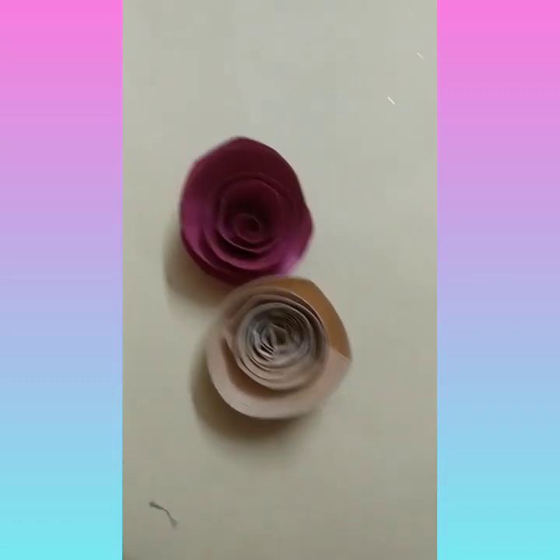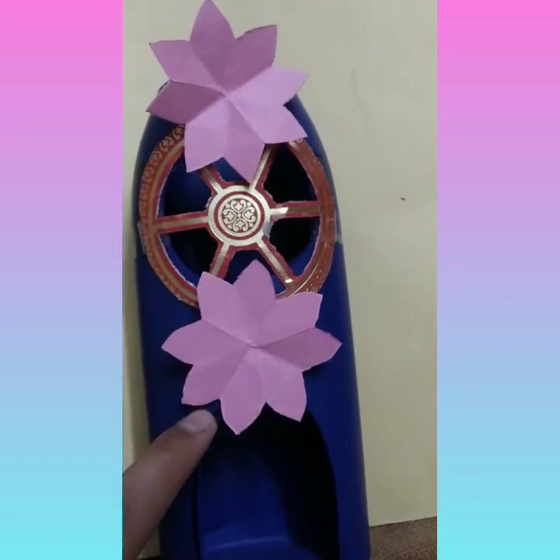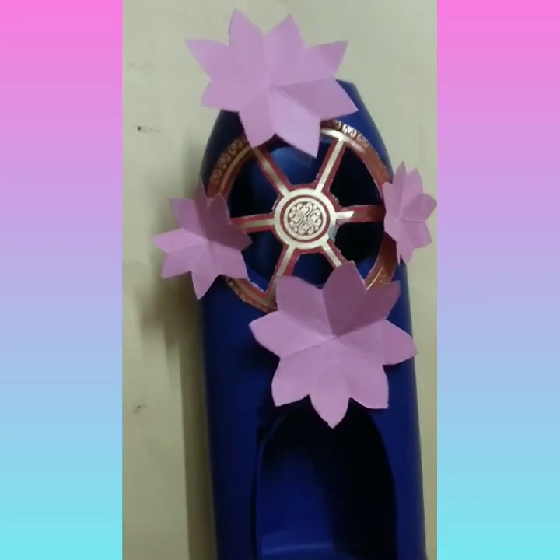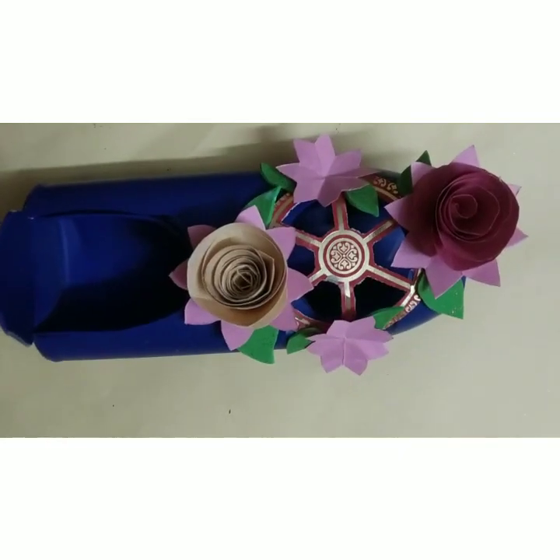Our roses are ready — I have prepared one more like this. Now I have stuck these first flowers here, and these two also. Now we have to stick these leaves.